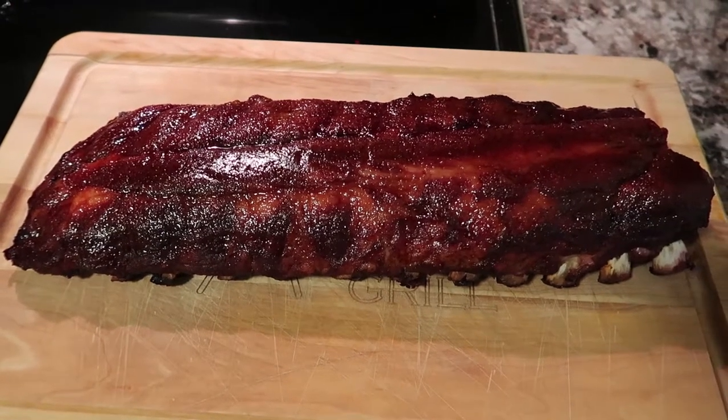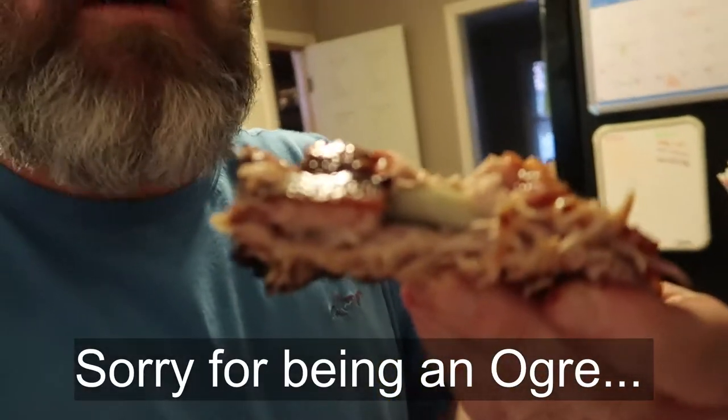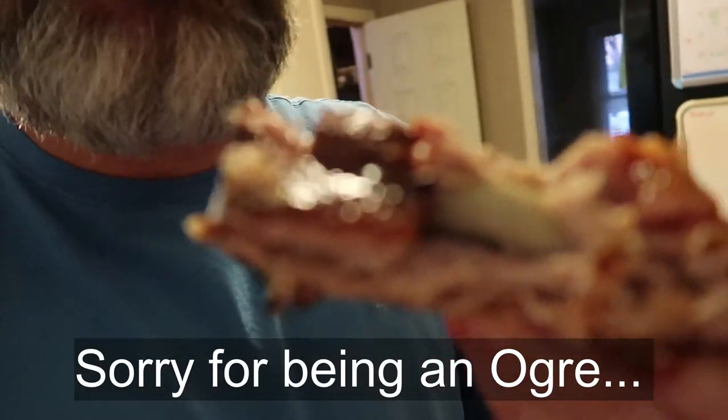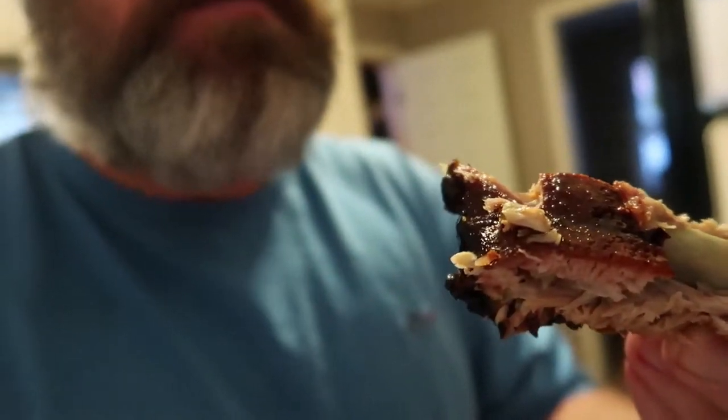Alright, there's the finished product. Let me cut them up and we'll do a little taste test. See if they're competition ready or not. No, they're not — oh man. They taste good, they're falling off the bone, but they're not competition ready. Either way, they taste good. B plus, B minus — they're pretty good. That's how I make my ribs. Thanks, y'all take care, later.